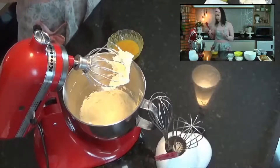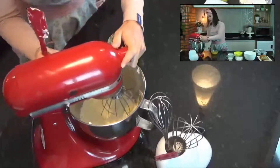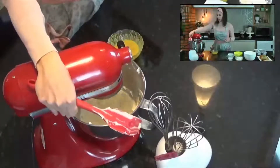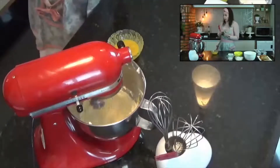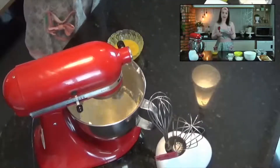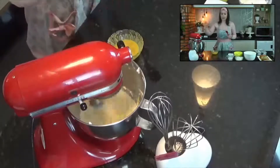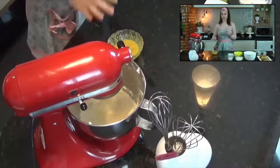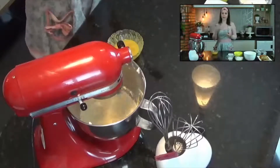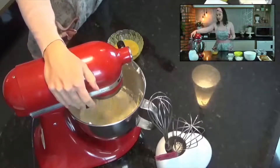Por isso é importante que a manteiga esteja bem molinha, ponto de pomada, pra você conseguir esse resultado. Quando a manteiga tá muito fria, ela endurece muito rápido. Se ela tiver gelada, ela não vai fazer esse creme, vai ficar aquelas pelotinhas com açúcar dançando no bowl da batedeira. Por isso eu dei uma amolecidinha nela, pra ela conseguir fazer esse creme com o açúcar.